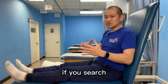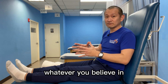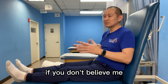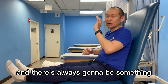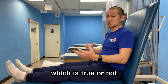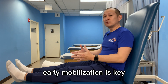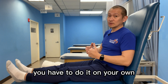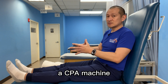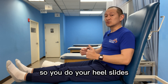Why are insurance companies not covering that anymore? It's because they say there are studies showing it's not effective. But here's the thing — if you search hard enough, you're going to find studies that support whatever you believe in, and there's always going to be something that says the other. In my experience, early mobilization is key, be it using a machine or doing it on your own. So if you don't have access to a CPM machine, early mobilization for your knee is very important — so you do your heel slides.